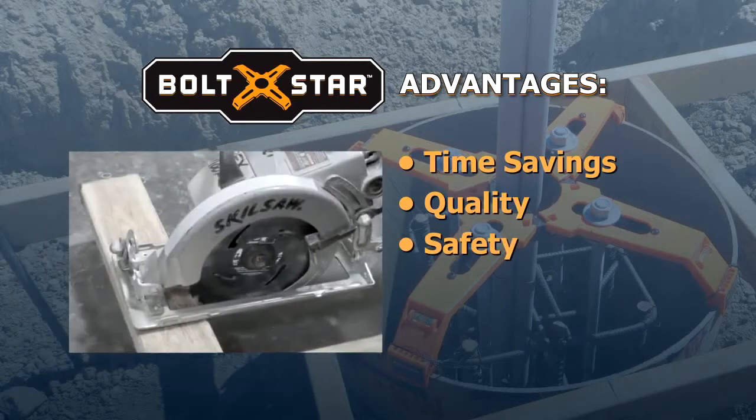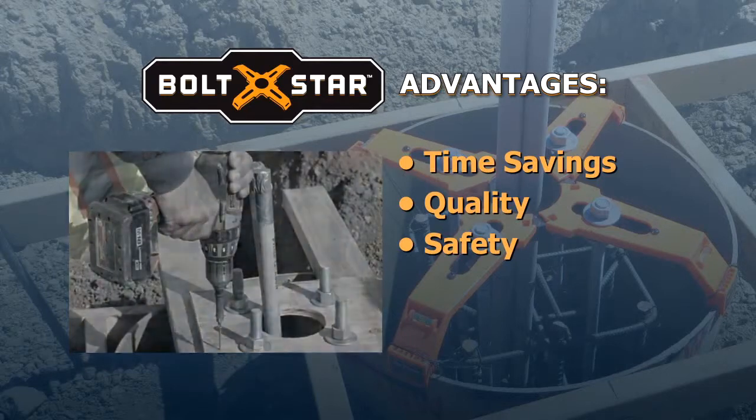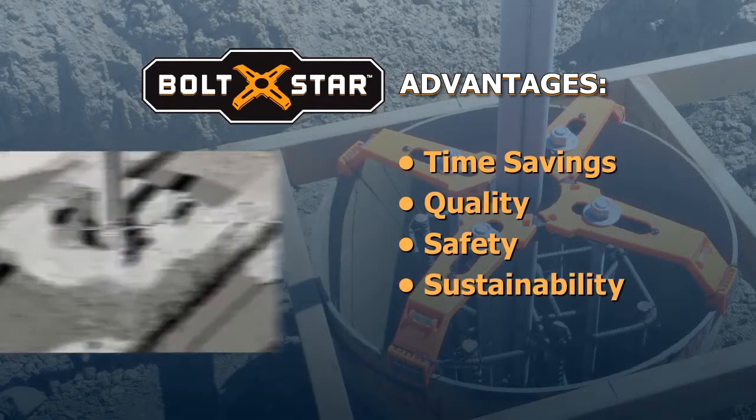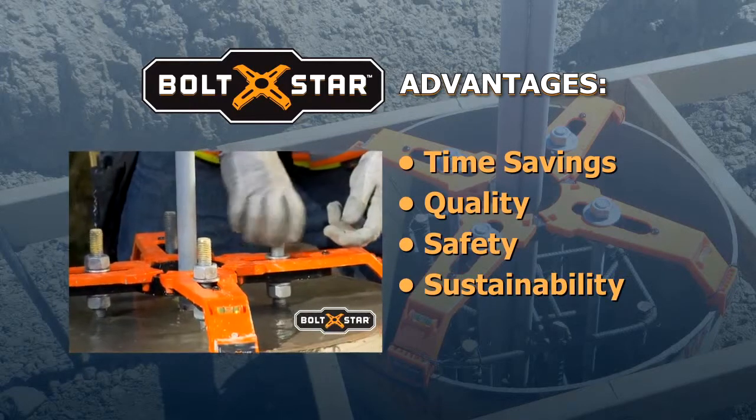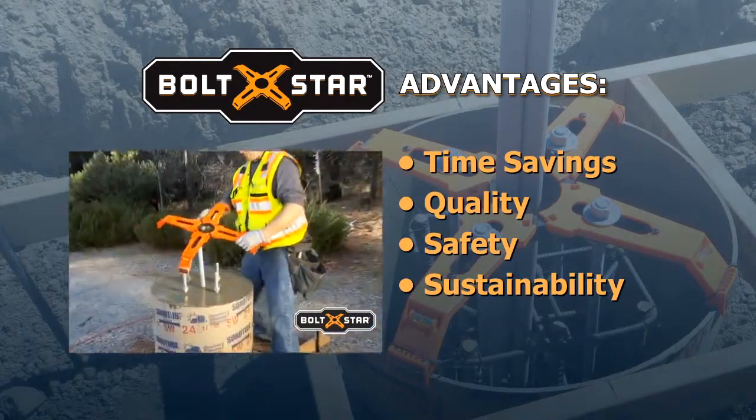Safety. Bolt Star requires no power saws or drills. Sustainability. Wood templates are seldom usable more than once. Contractors have reused Bolt Star over a dozen times.